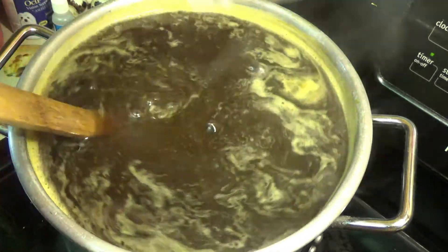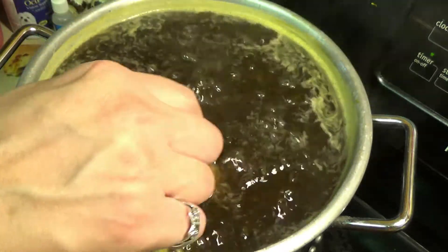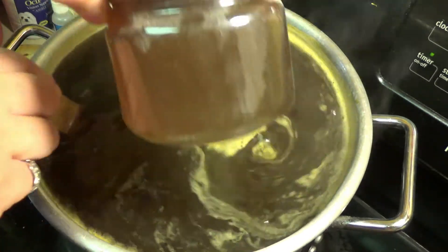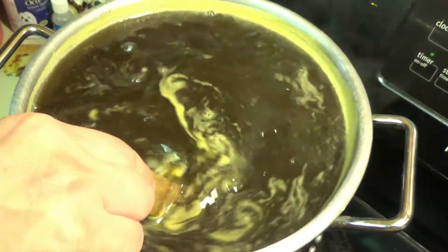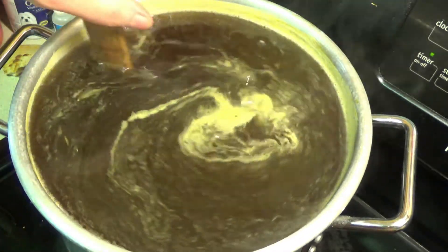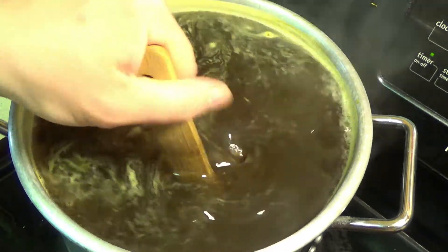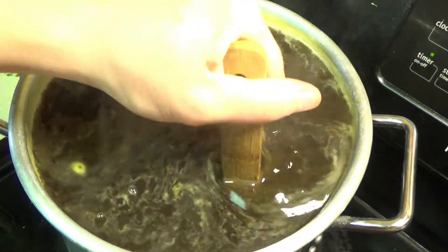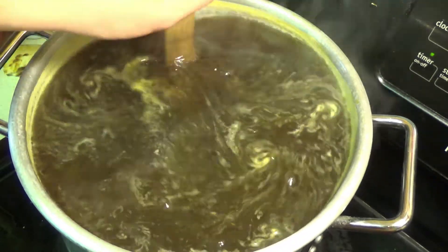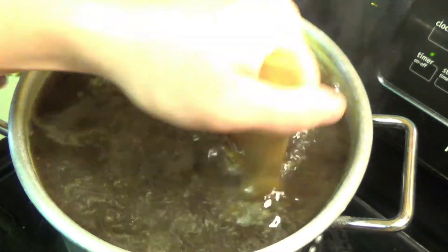Now I normally sell jars like this, or even little smaller ones. Jars like this I usually sell for three or four bucks. Let me know down below in the comments if you think three or four bucks for that jar is a good price, or if I'm too high.